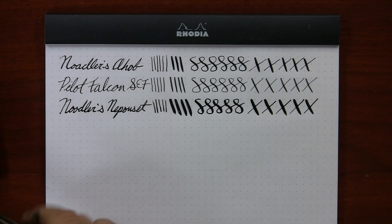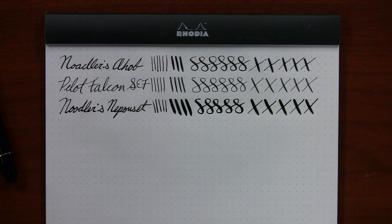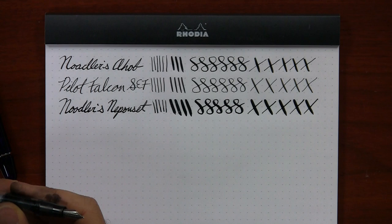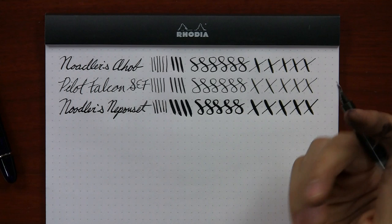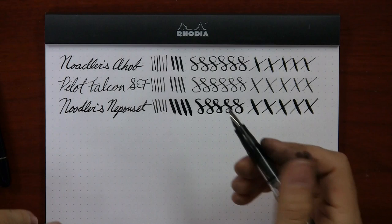That's the Neponsit — it was even a little finicky in this video, so I'm not trying to make everything seem perfect. That one will take a little bit of tinkering as well. It's a $75 pen. The Noodler's Ahab is $20, the Falcon is $144, and the Neponsit is $75. It's not about the price necessarily — there are so many different factors when it comes to price with these pens. It's not just that if you spend more money you'll have a better flex pen. I'm just trying to show you how they write so you get some idea of whether the price is worth it for you.